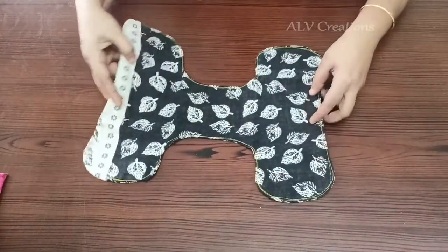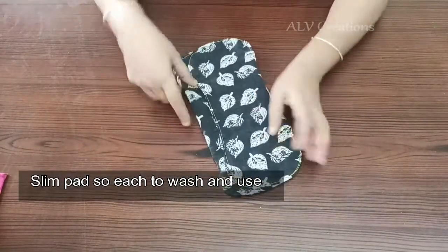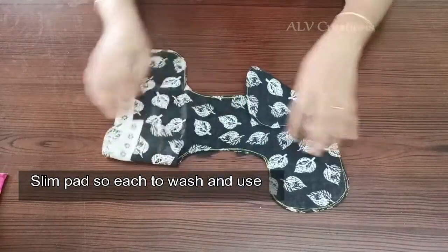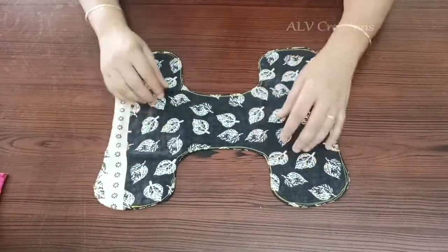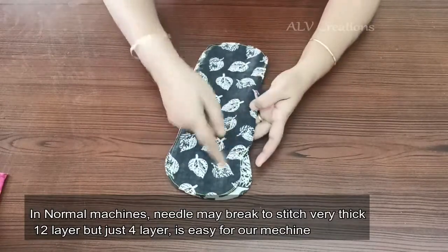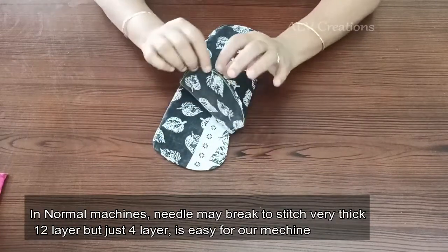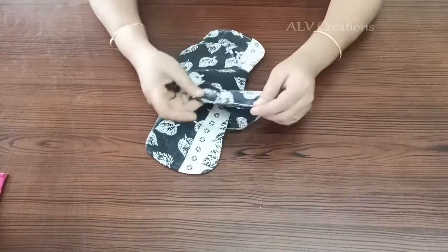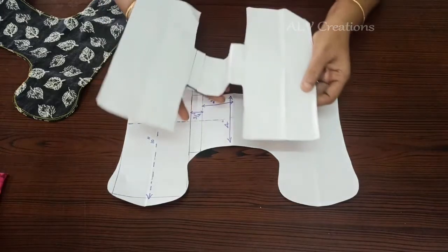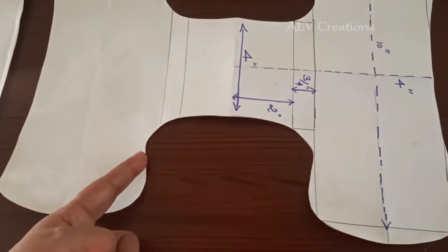Now we will use 12 layers, then we will switch to the usual pad. We will wash it every time when we finish. Clean it up with 4 layers — you will use it very hygienically. Usually, we will stitch a thick pad using a normal machine. We will stitch 4 layers in a normal machine. We need to do the shape, follow the measurement, and stretch straight.